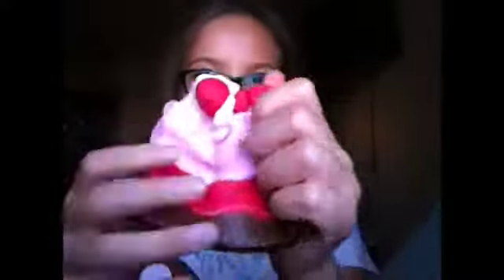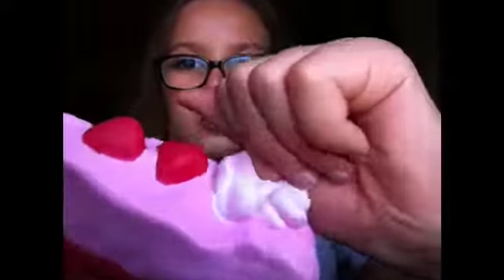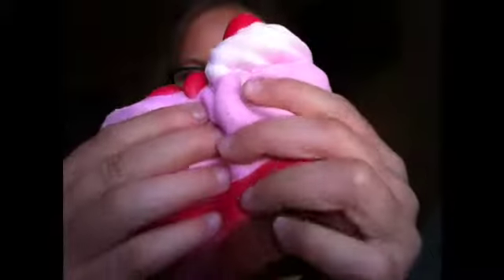Holy cow — this is so soft! I never thought that Walmart would ever sell squishies. I love this one so much.